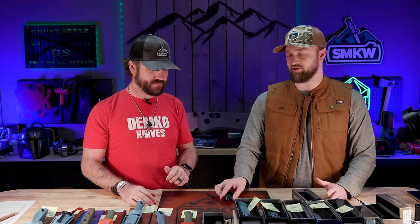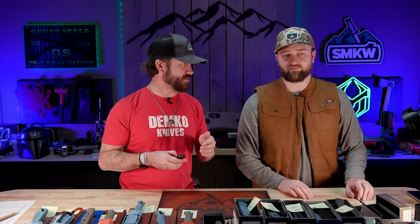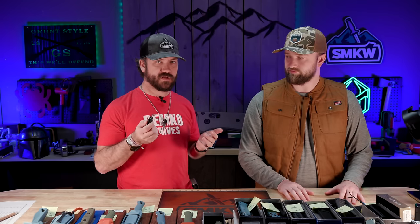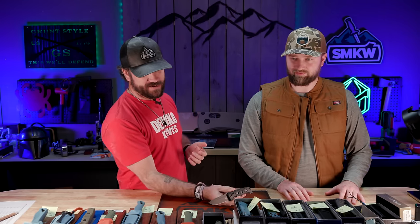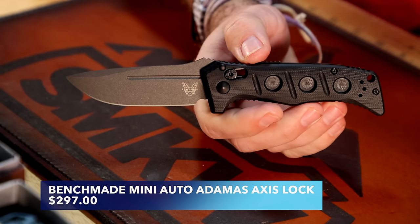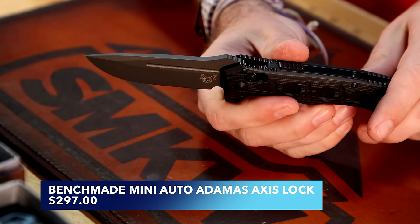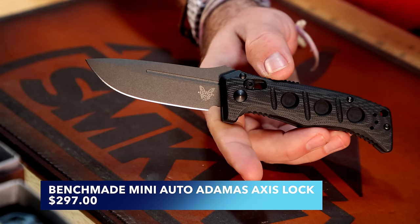The Mini Adamus is my favorite knife pattern of all time, without doubt. I think it is one of the most ergonomic and comfortable knives ever designed. And finally, we have the Mini Adamus Auto — coming out in FDE, black, and carbon fiber with Magna-Cut. This one is the black with CPM CruWear, releasing in April; the others later in the year.